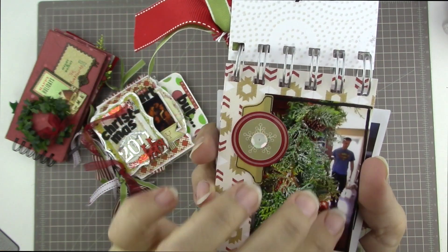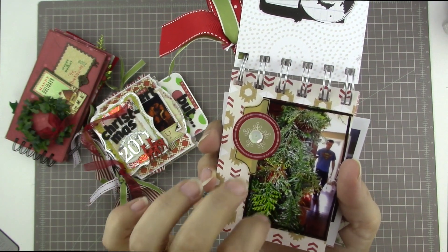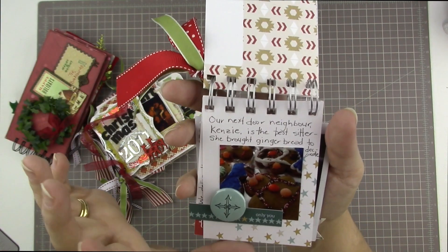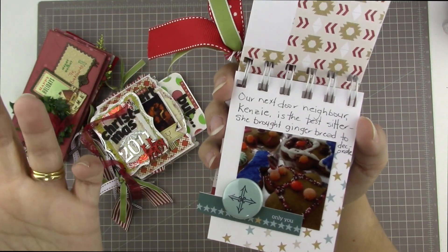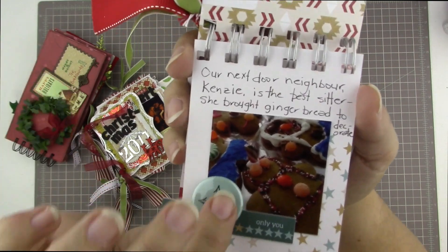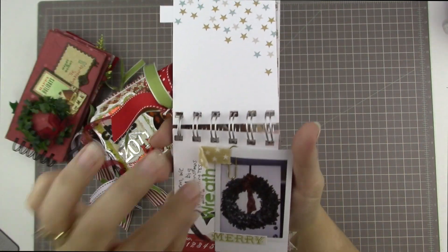So this is Scott, the year that he did this for me. There's a story behind it — I'm pretty sure I tell it in the video for this, so I'm not going to tell it now. The next page is our next door neighbor Kenzie, the best babysitter — she brought gingerbread to decorate. This is obviously saying we went out one night and had a babysitter, but all that you see is the picture of the gingerbread, and that's fine. It's okay to tell partial stories.